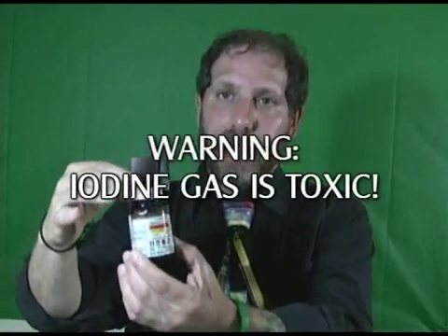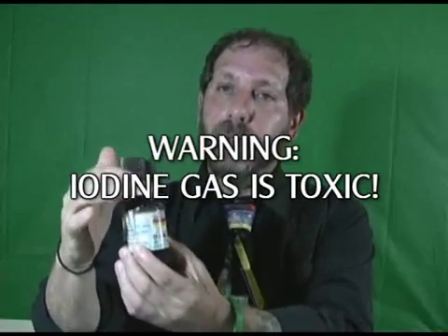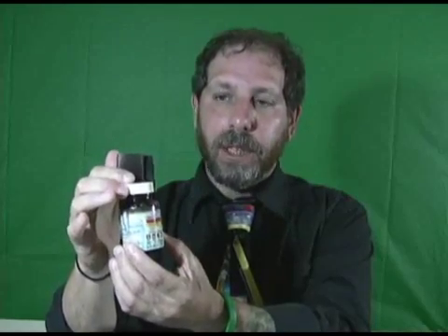Now we're going to turn to the chemistry section and deal with iodine. I've got a little jar of iodine here. A warning: iodine gas is very dangerous — it's toxic and should not be inhaled. So if you get hold of some iodine, as I did from my chemistry lab at work, you need to be very, very careful with it.